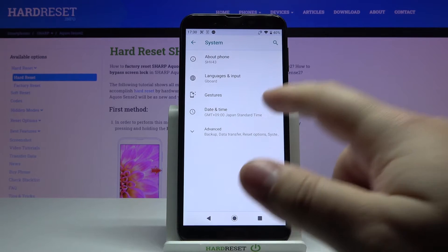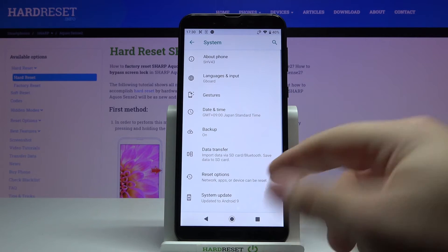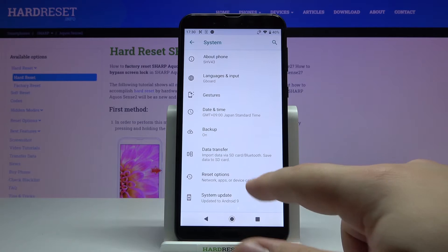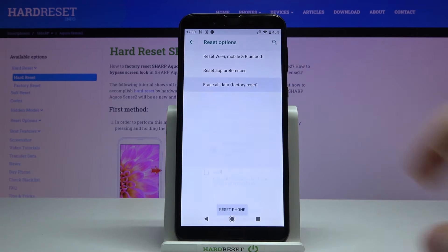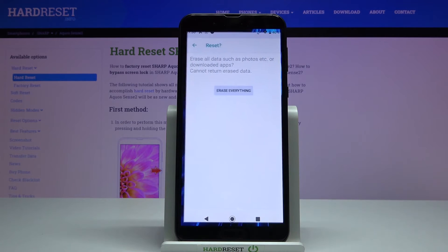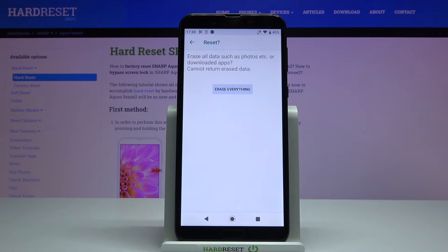Here tap on the advanced, then select reset options, now tap on erase all data, then select reset phone, and finally tap on erase everything to confirm and start the resetting process.